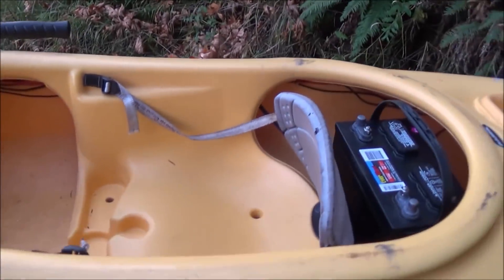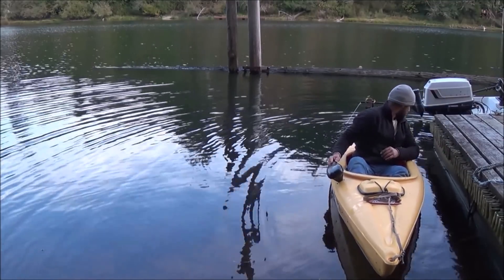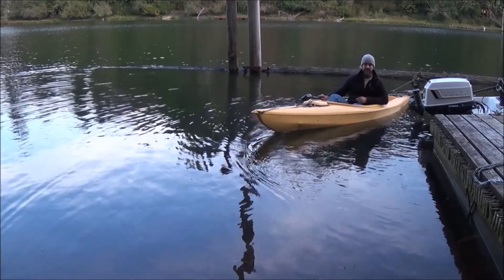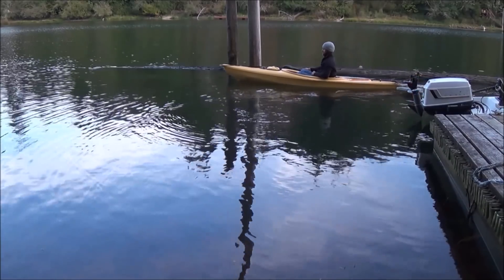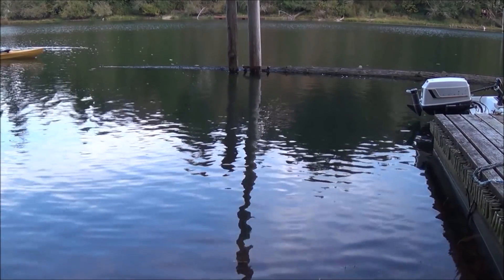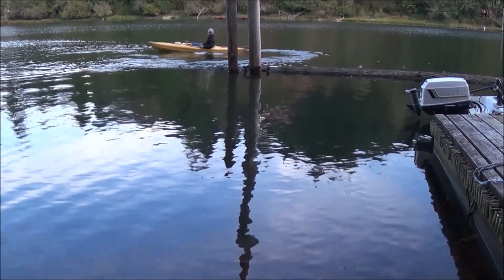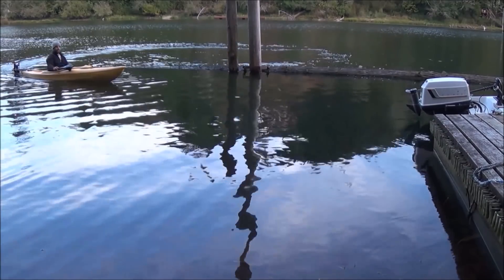It's getting dark here so let me go ahead and throw this down in the water and give it a test run. Here we are in the water — let's go ahead and back it out. I've probably got some weeds right here. It is controllable. Let's go ahead and flip it around and I'll cruise by. There we go — it does flip right around nice and easy. There's our first electric solar-charge boat that we're building for this project and this home.